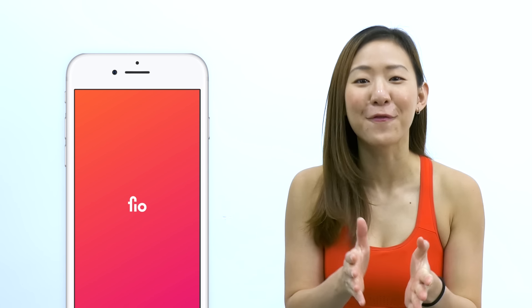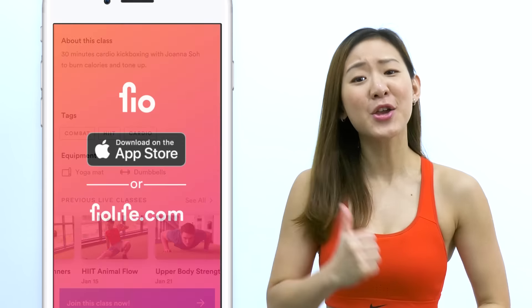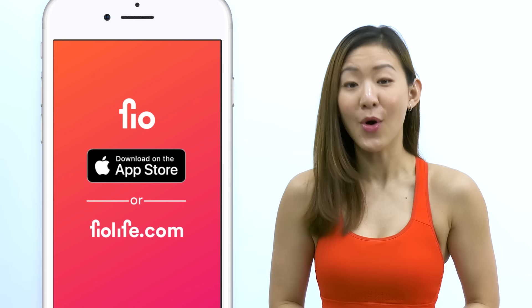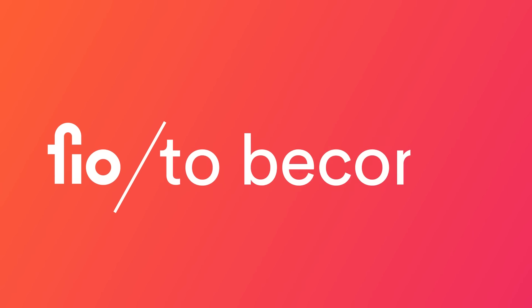Hey guys, good news. I have a fitness app. You get to work out live with me and other amazing trainers every single day. Go on, download Fio on the App Store or go to fiolife.com and start your journey to become.